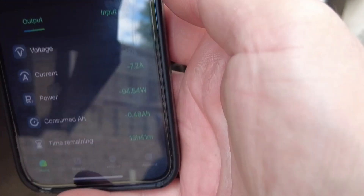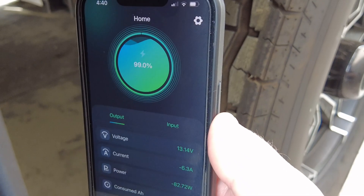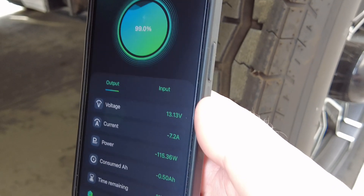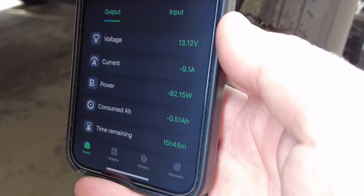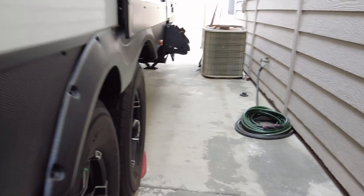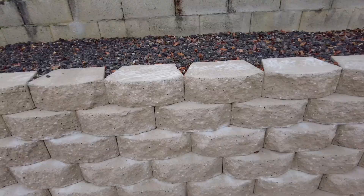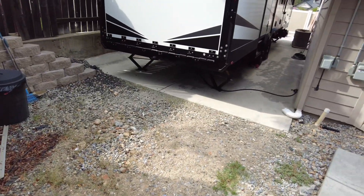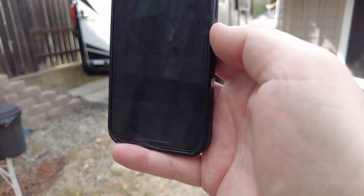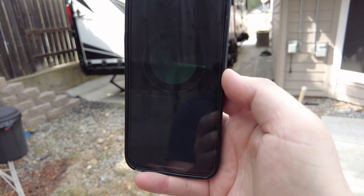We're going to test out the Bluetooth range, because one of the biggest complaints with the Victron shunt was that at 20 to 30 feet it didn't work at all. I'm out here by my RV trailer — currently at about 40 feet give or take — and as you can see it's still working. It is inside the garage behind a door and all the numbers are moving, so I'm still getting a good signal. I'm going to go back another 15 to 20 feet to about 60 feet and see if it still works.